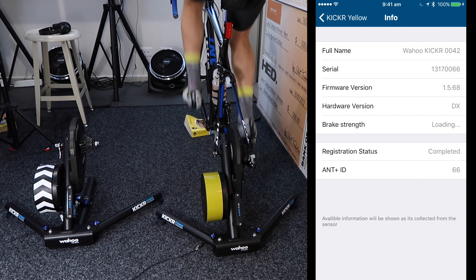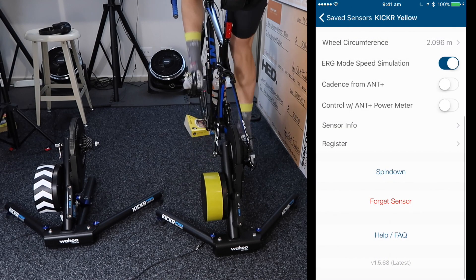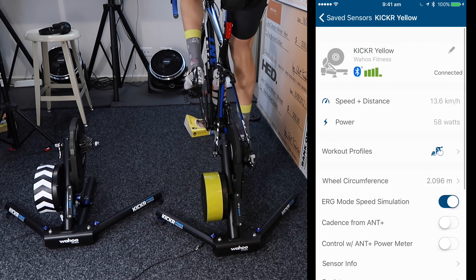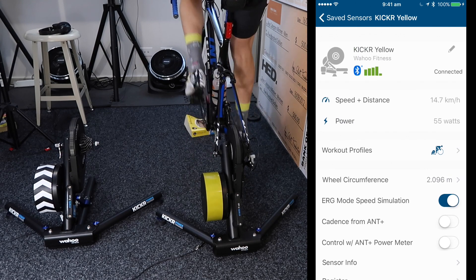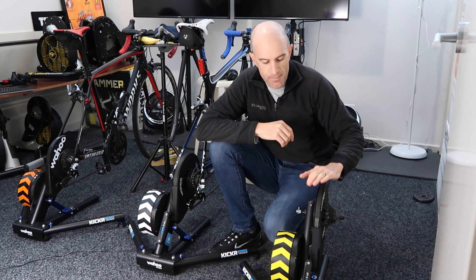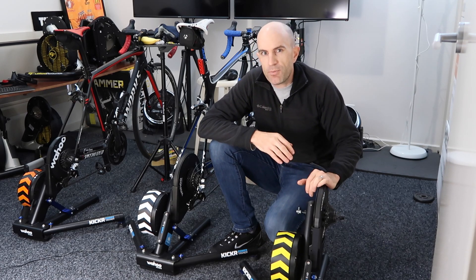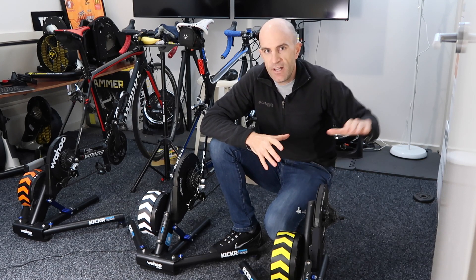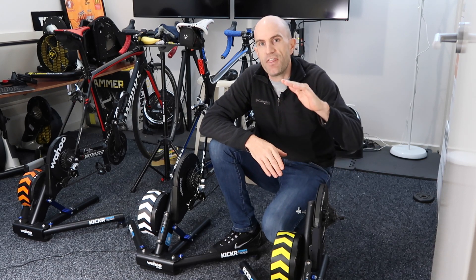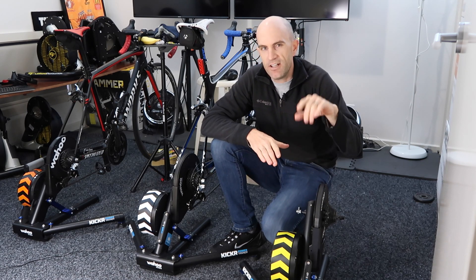You'll see the brake strength in sensor info — 1.18. Once that's done, it automatically switches the unit to model mode from strain gauge mode. There is a way to switch it back but we won't cover that today. So there we have it — the firmware update process completed, and the advanced spin-down done. That first ten minutes is pretty important to make sure everything is warmed up and as accurate as possible.